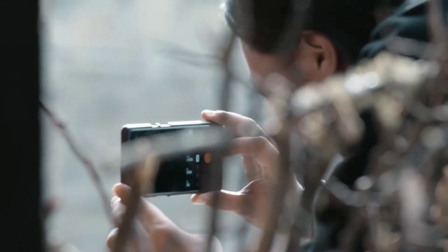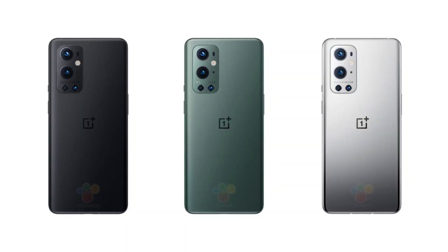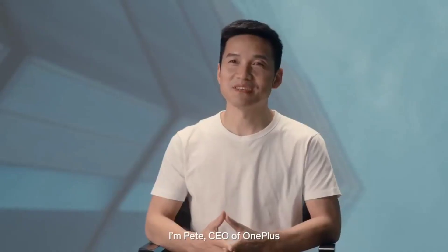The OnePlus 9 Pro also comes in three colors, but black is the only one it has in common with the regular OnePlus 9. The other two are navy green and white. It's going to have four cameras on the back, and Pete Lau has already revealed more information about the sensors.